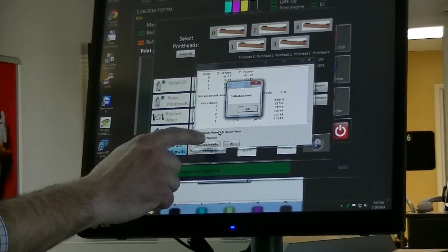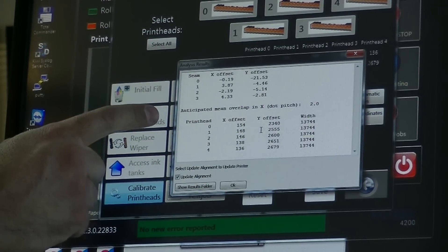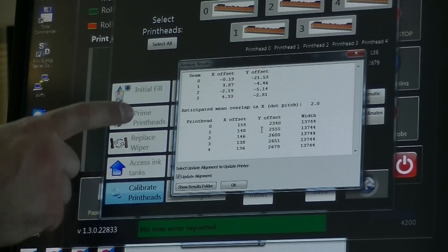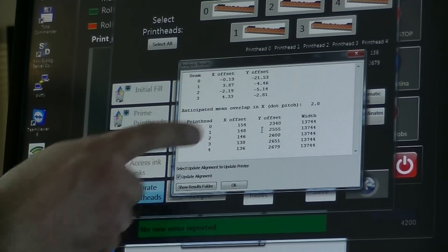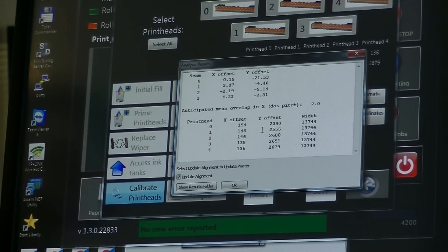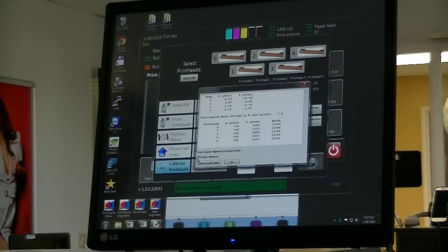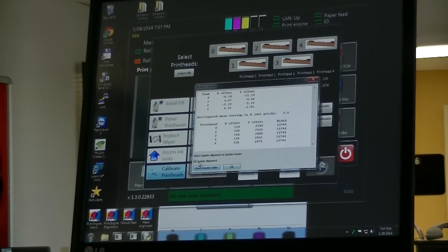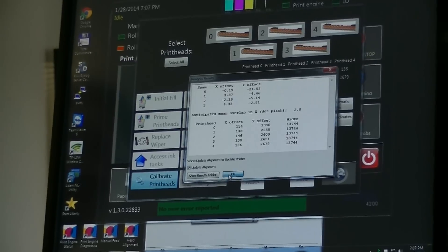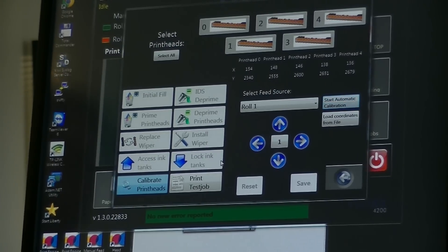We get a screen saying that the calibration was done. We can say okay on that, and then next we'll see it gives us the information for the actual calibration — the offset between the seams and the position of each of the heads. We also have an update alignment checkbox here, which is filled in by default. If we wanted to update the alignment file, we can just leave that as is and say okay, and now it's completely done.